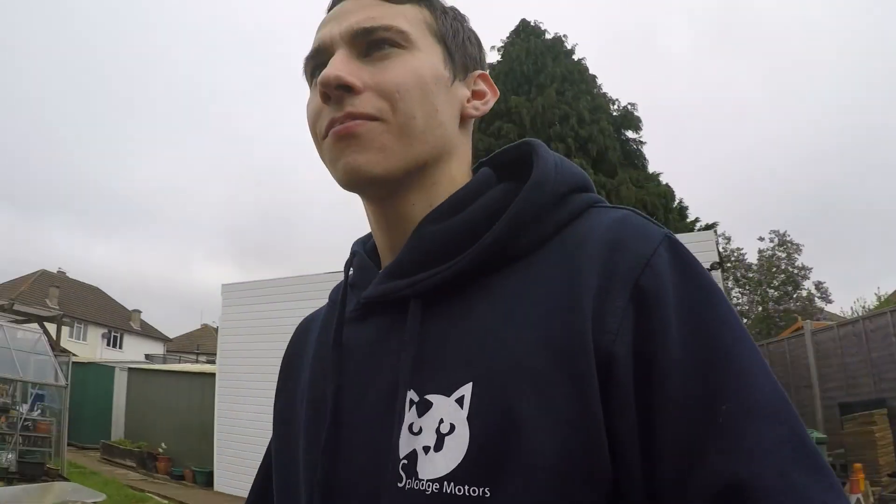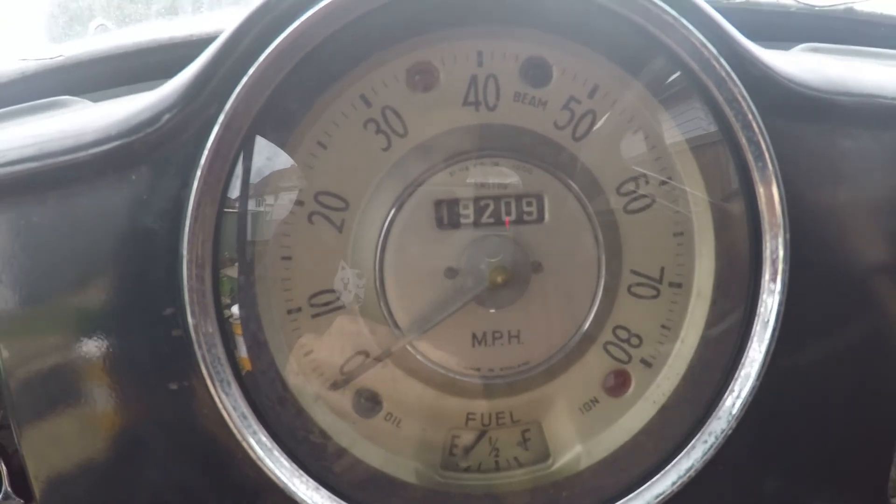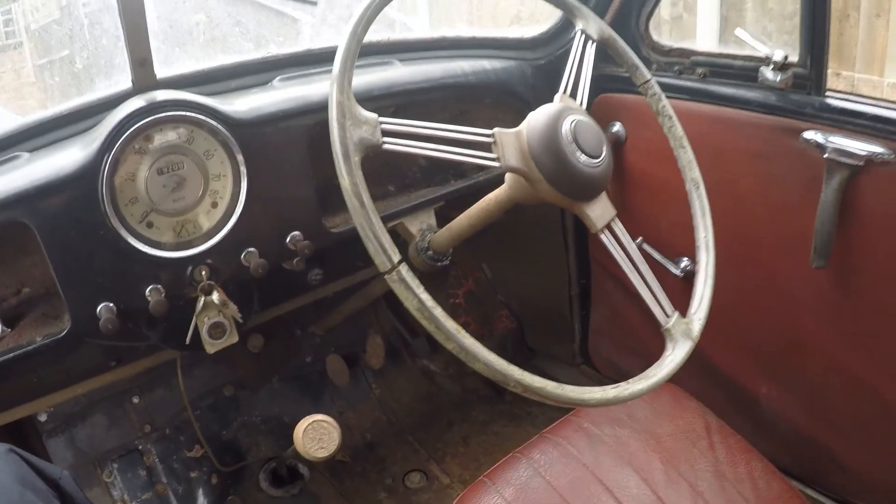I can understand why he wants it. The doors are very, very heavy. We'll get into the passenger side - going to make a bit of a discovery and find out what's happened. Look at the size of that steering wheel!